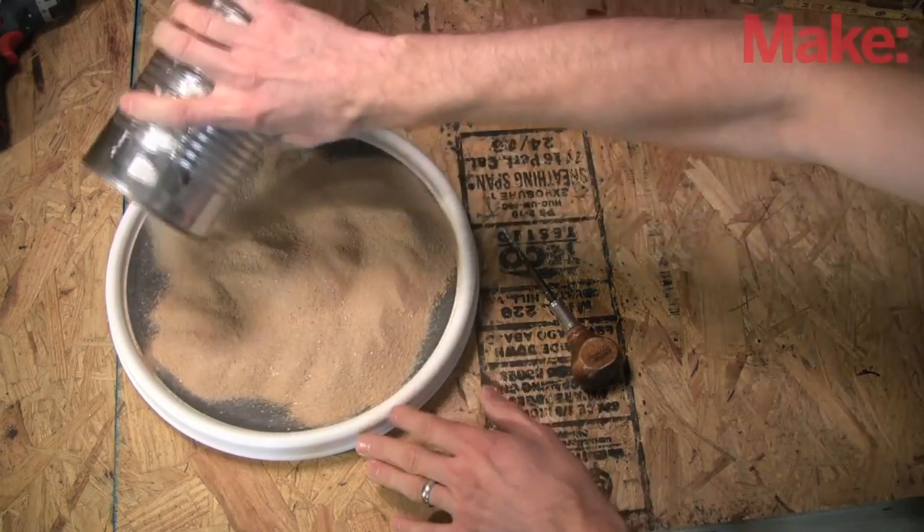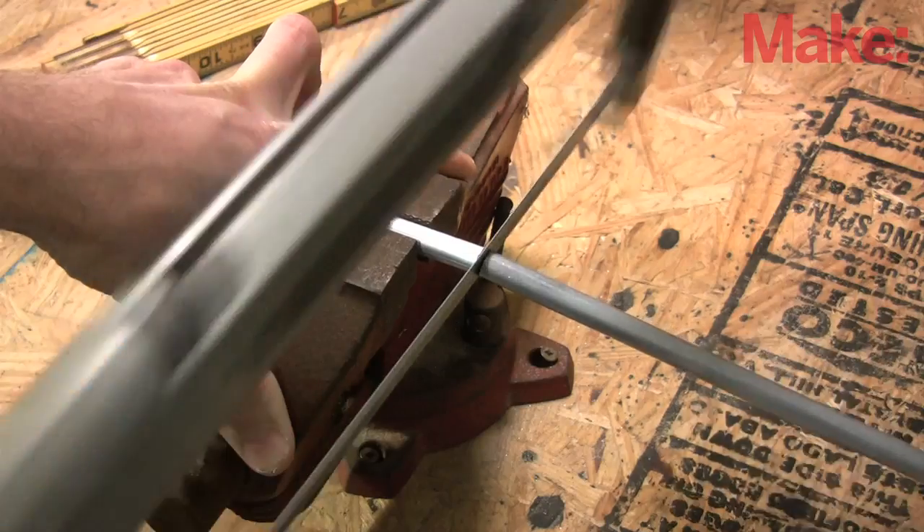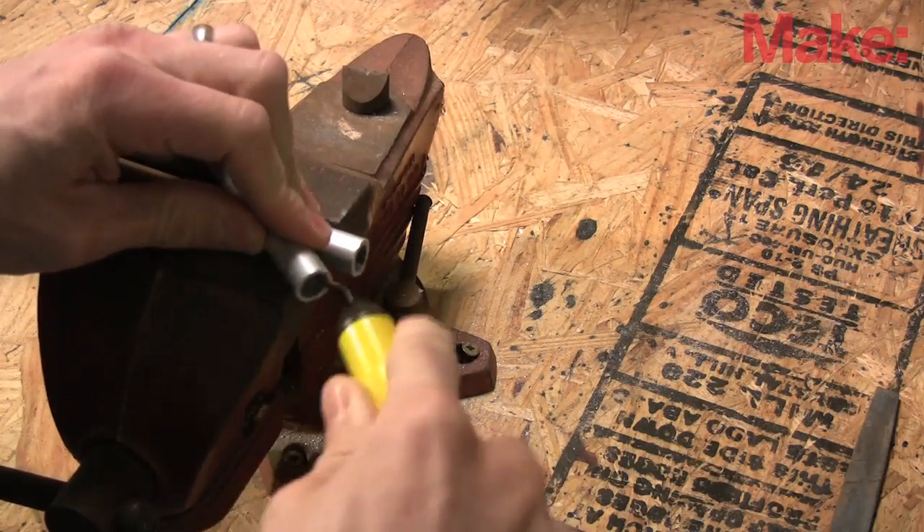This lazy Susan is perfect. I played around with many rake systems and went with the simplest thing that worked: a solid aluminum rod kept on track by an aluminum tube.